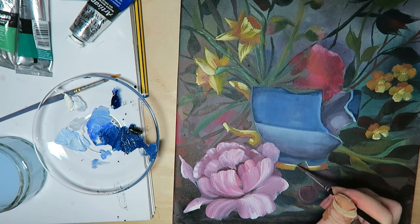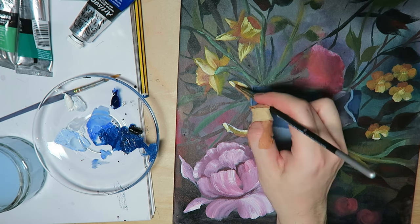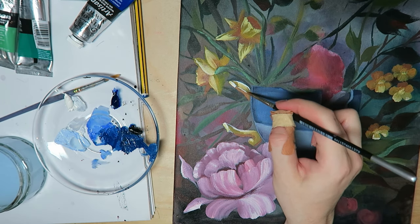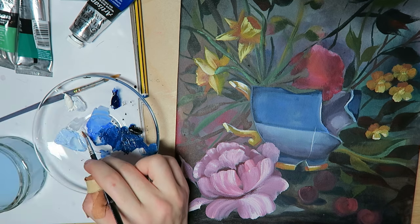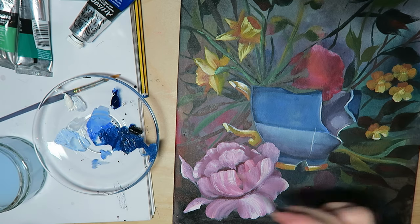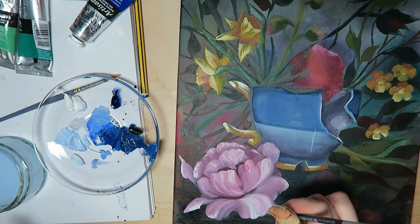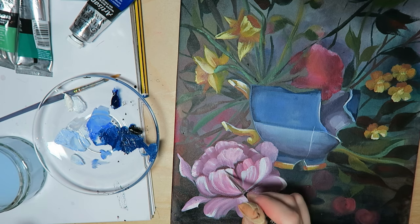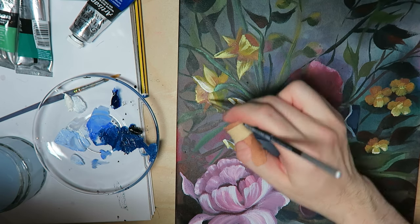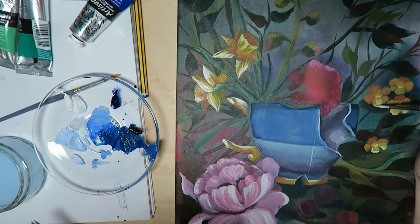I swear to you, I genuinely tried to make this darker and more muted, and I genuinely tried to limit my palette. I didn't even put any of my bright reds on the palette to begin with — they weren't there. But I still ended up with a lot of red and pink. Well, what can you do, eh? I think all three primaries is definitely not a limited palette, and anybody who tells you it is, is lying.